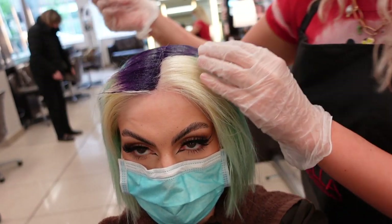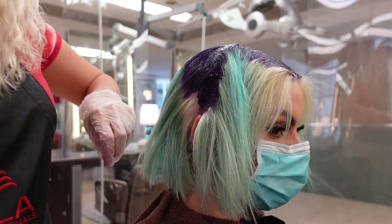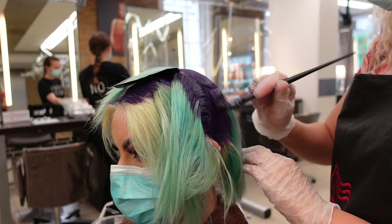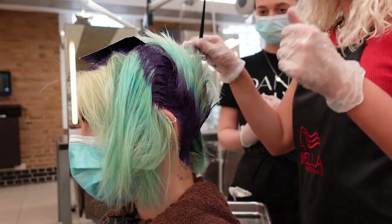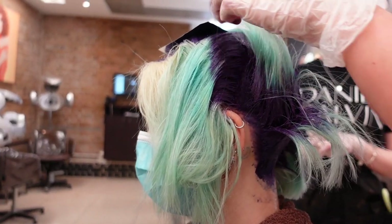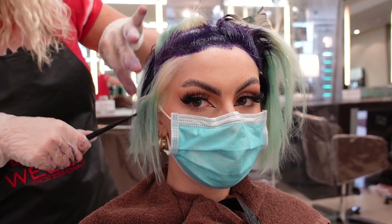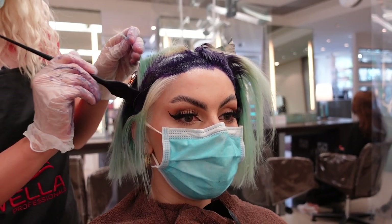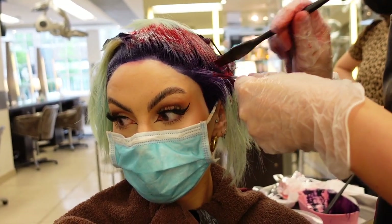They applied the purple to my roots first and dragged it out across the whole blonde root area, starting at the back and working their way to the front. They also used a foil to help keep the purple off the ends of my hair — quite a clever idea that I do at home sometimes. It's a good tip if you're doing ombré hair looks so the ends don't go the same color as the roots.